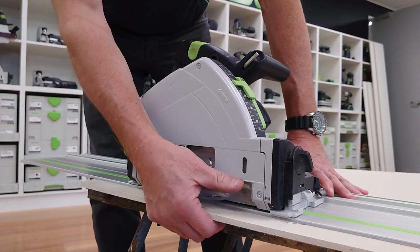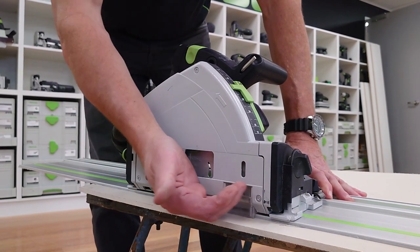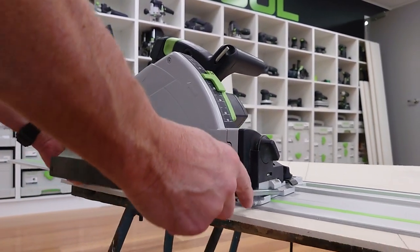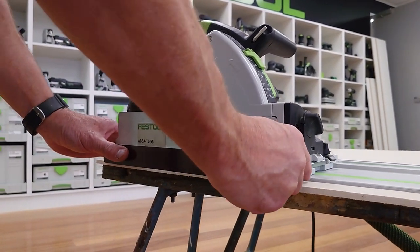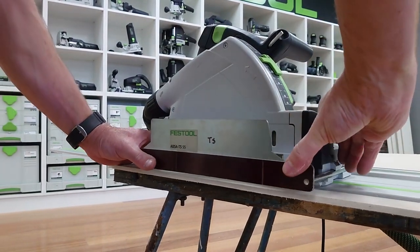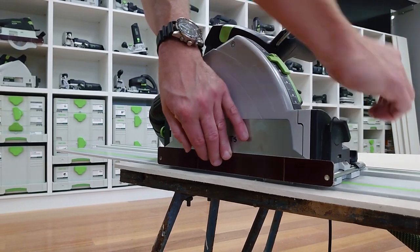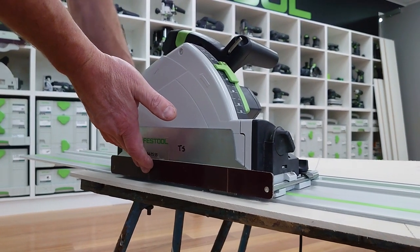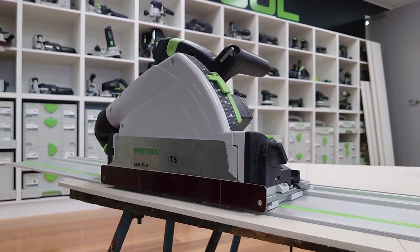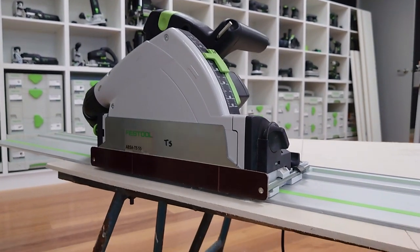When we place it down on the rail, we set our depth, and importantly to maximize dust extraction, we make sure the clear window is down for the stopper so it redirects the dust up. We can also utilize the cover, which will sit in there so we can clamp it all the way through — that locks onto the side and maximizes dust extraction. Using this setup, we can lay it down, cut really quickly, and get really good dust extraction.